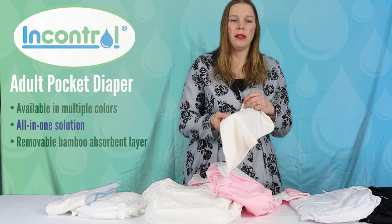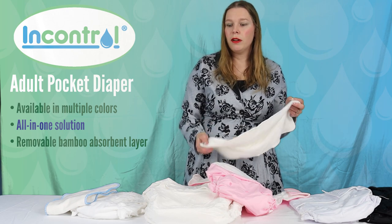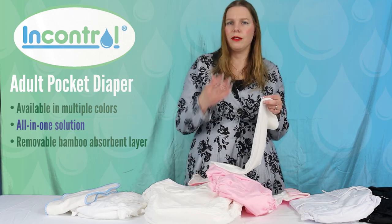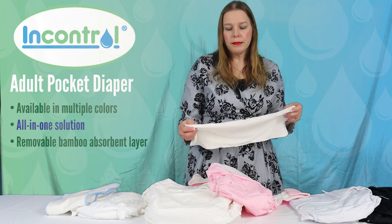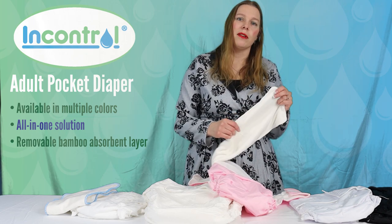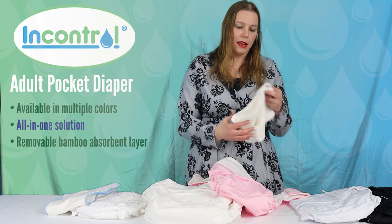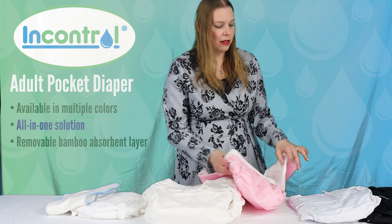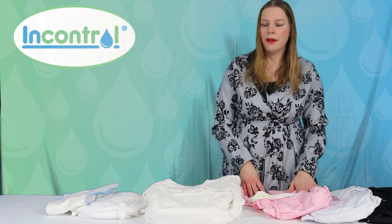The bamboo inserts are fantastically soft. Bamboo is a great fiber if you are air drying your products — some cotton products can feel a little stiff if they've been line or air dried, whereas bamboo retains more of a silky texture for people who hang their products to dry. These are available in a few colors — black, white, and pink right now, with more colors planned.